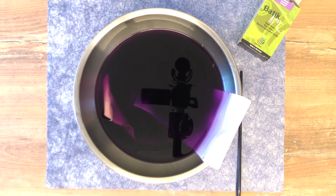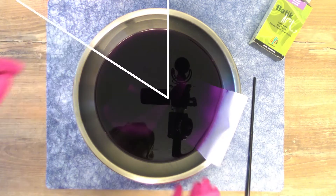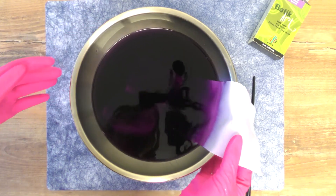Just like with the washing machine technique, here we also need to make sure the dye has the fixative included, so the color stays on the fabric. If not, we need an extra step with vinegar to secure the dye.